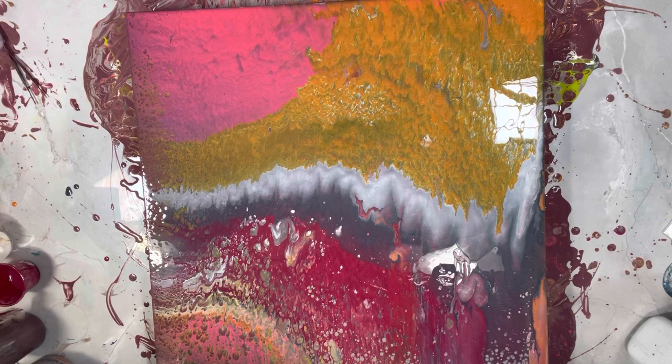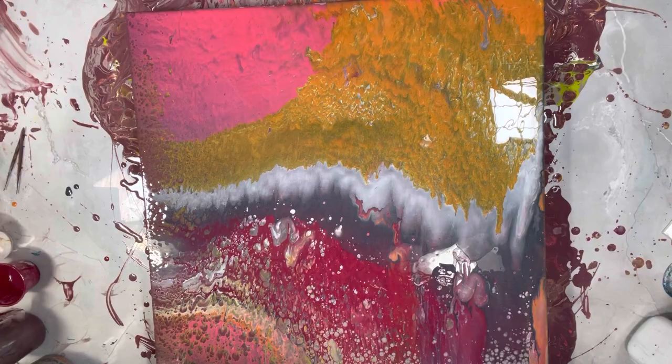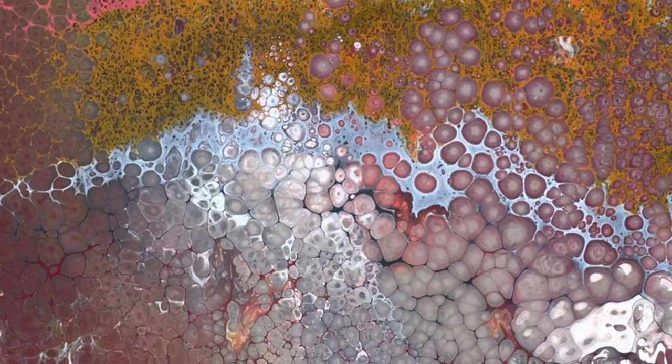I'm just going to leave it, guys. I'm going to put you on fast time lapse because I really don't want to touch this — but you know me, it might happen. Because this is so reactive I just want to see what it's going to do. I was recording — and then I'm going to clean up this mess down here.